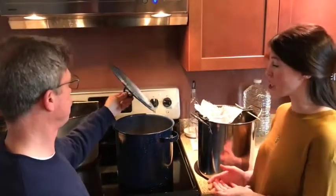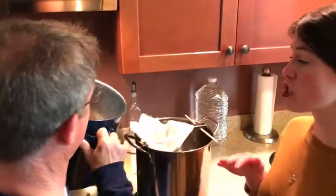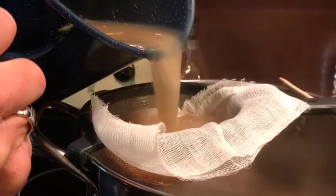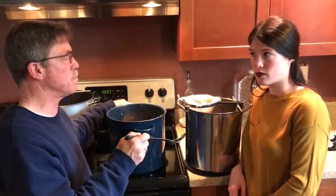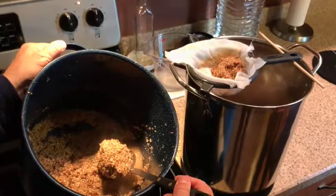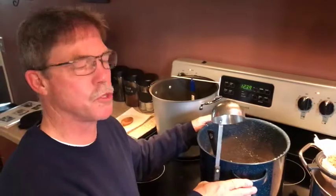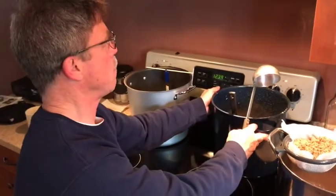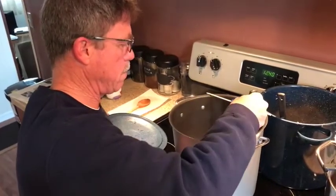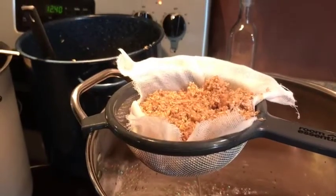Now that our mash is done, we are going to strain it into a separate pot using a strainer with a cheesecloth. So we are just going to strain the water, and as you can see, the mash is all below. When the mash is complete and we've drained the water, we have to scoop the mash and run it through the strainer as well. Once you put your mash into the strainer, you use a second pot of water brought to 170 degrees and ladle it over your mash just to rinse everything through, then repeat the process to the end of your water.